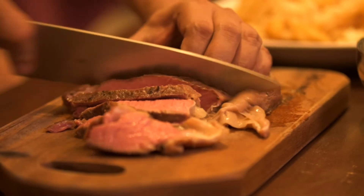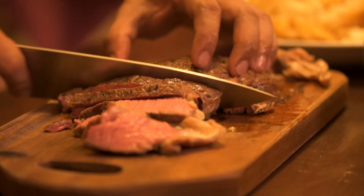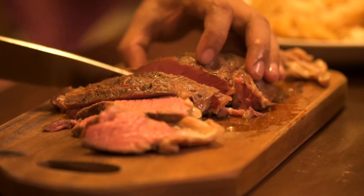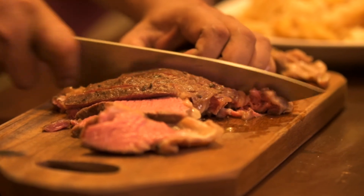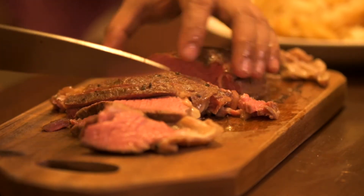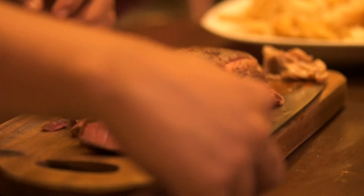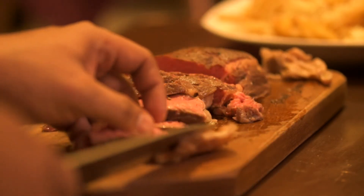If you could remember, we didn't season the steak — it's already pre-seasoned. It already has salt and pepper in it. I'll be cutting it into smaller, bite-sized pieces.